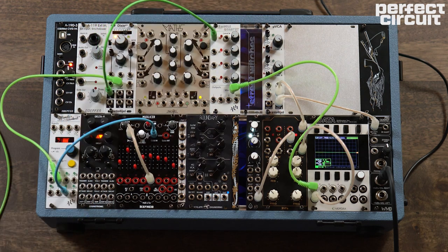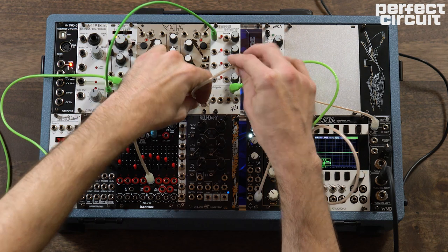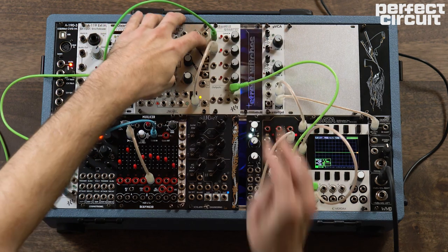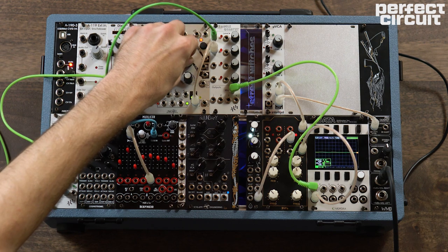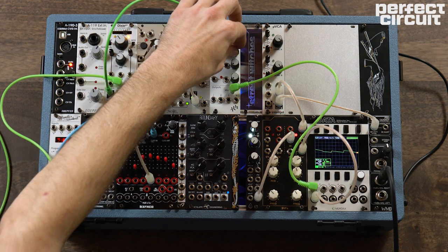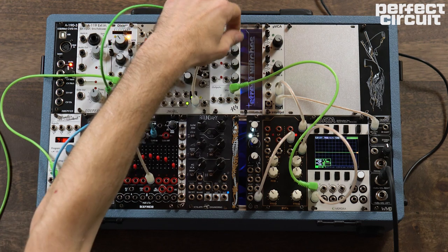What we can also do is grab another signal — like say, a self-cycling channel of Maths here — and we can turn that up too, and then we can actually mix those two signals together.